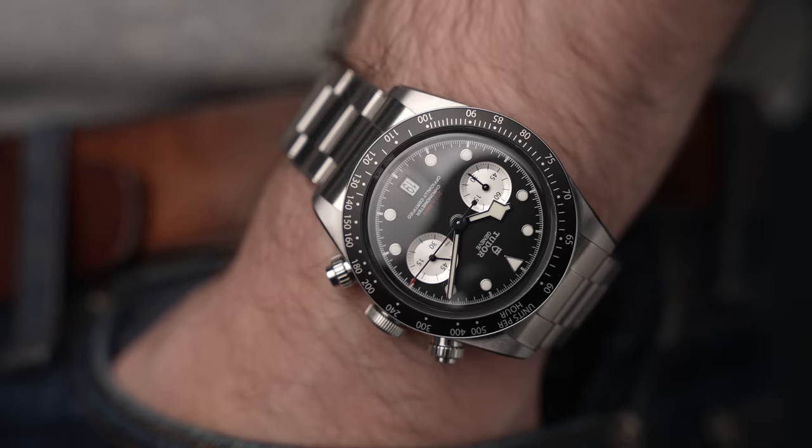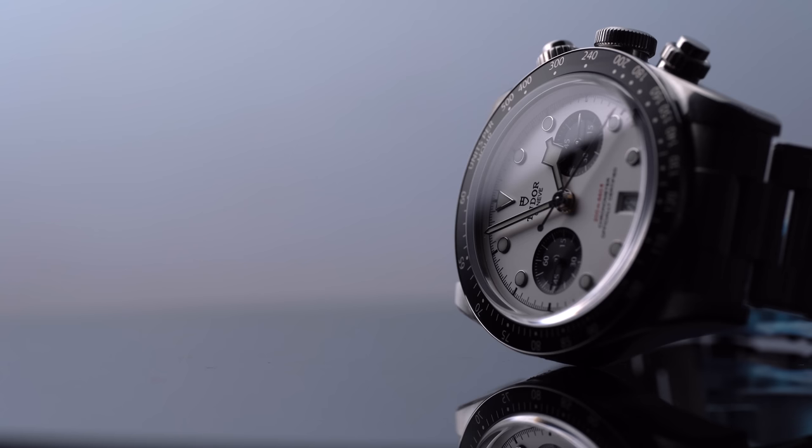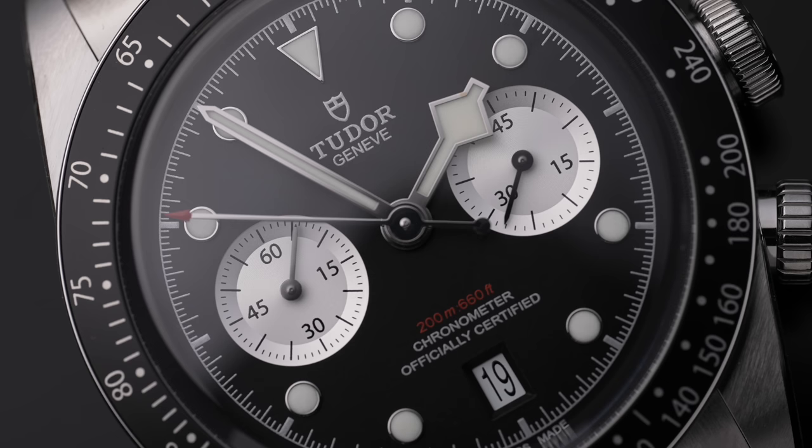It's been 50 years since Tudor launched their first chronograph back in the 1970s with the Oyster Date chronograph. With Rolex being the parent company to Tudor, this is a direct equivalent of the Rolex Daytona. These new heritage chronographs are a celebration with a heavy nod back to that original Oyster Date chronograph, and in turn have a heavy influence from the Rolex Daytona.